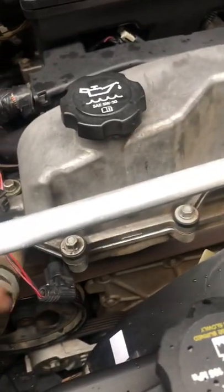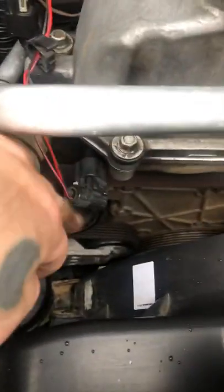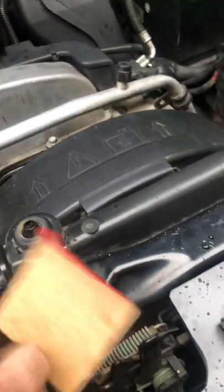If you're looking to change the exhaust cam position sensor, it's located right here as well — one bolt, 10 millimeter — and it looks like this.